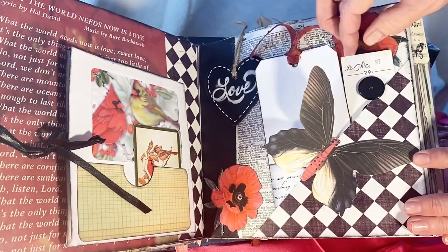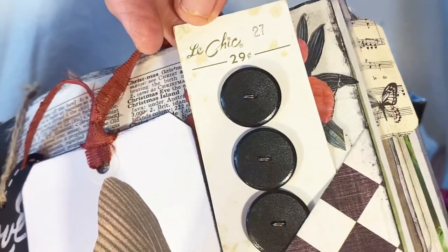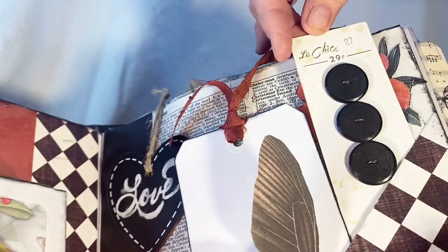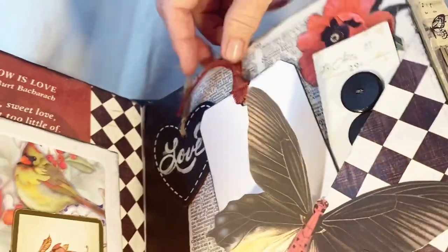I love using the old ephemera. This is a button card that actually still has the buttons on — they were 29 cents, so that's been a while.